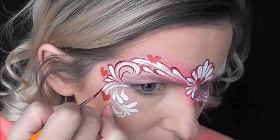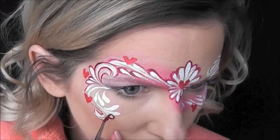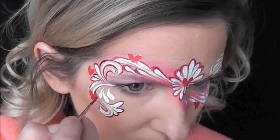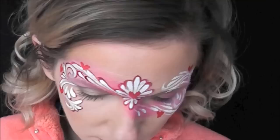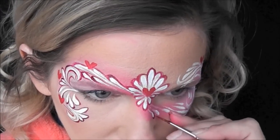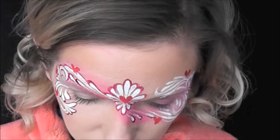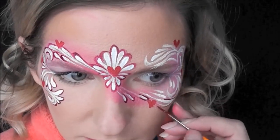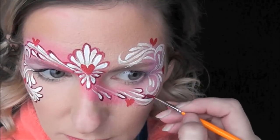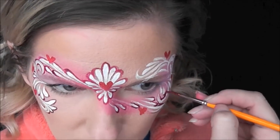I'll be totally honest with you guys — adding all of these extra outlines makes it look super, super pretty, but it also took a really long time. It ended up making this design take about 22 minutes in total. So if you're doing this kind of outlining at a gig, I would say it's probably better suited for a one eye design or something not totally a mask, because it takes a really long time to go in and outline all of these swirls and teardrops.